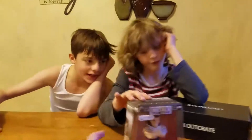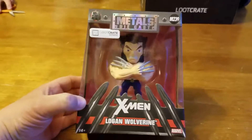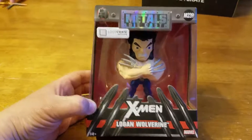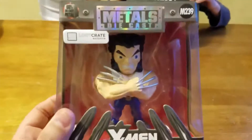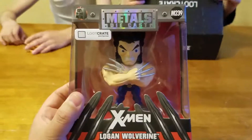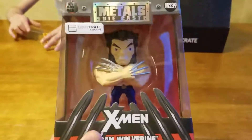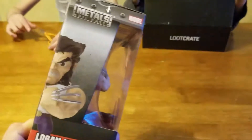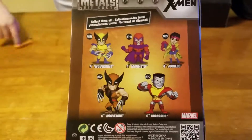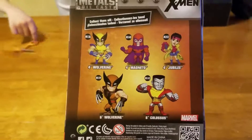It's a Wolverine X-Men die-cast — a Jada Toys die-cast. It's a Loot Crate exclusive X-Men Logan Wolverine with his arms crossed. The paint job looks a little cheesy, but the pose on the side looks cool. On the back they've got Jubilee, Colossus, Wolverine in a different outfit, Wolverine in a yellow outfit, and Magneto.